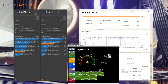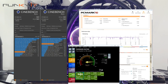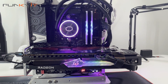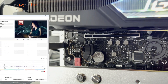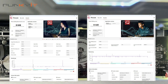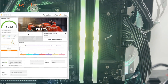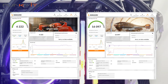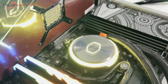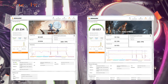For PCMark 10 we got a score of 9,678 and a score of 9,495 for PassMark 9. For the photo editing benchmark we got 8,848 and 8,160 for the video editing suite. For 3DMark Speedway and Port Royal, we got an amazing score of 6,222 and 16,097 respectively. For TimeSpy and Firestrike, we got a phenomenal score of 25,234 and 5,057 respectively.